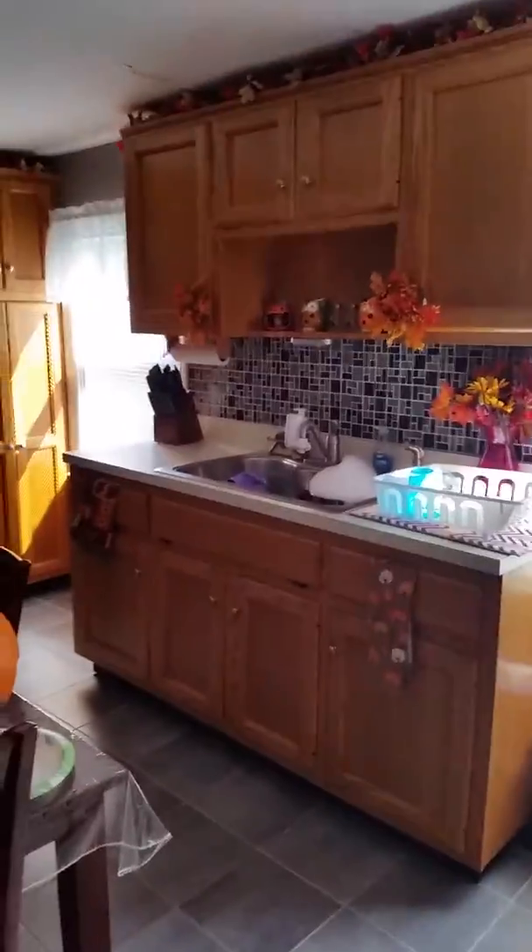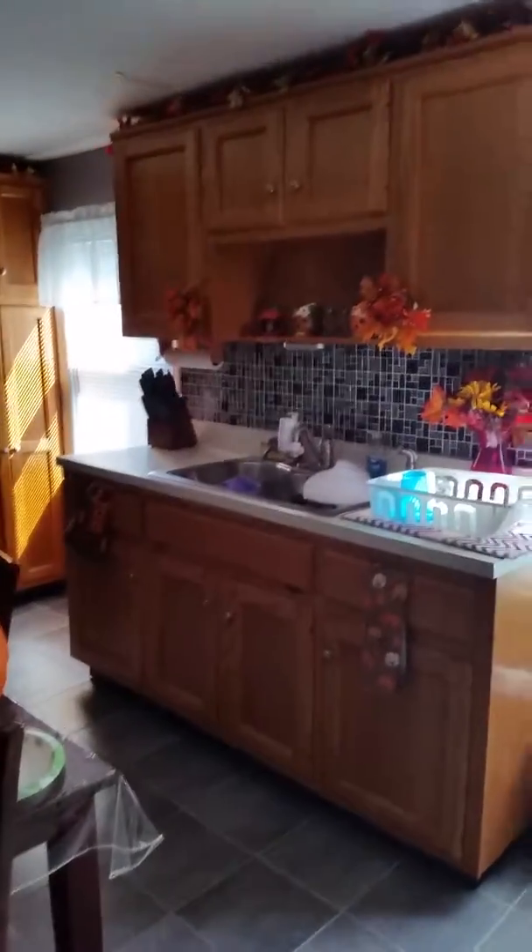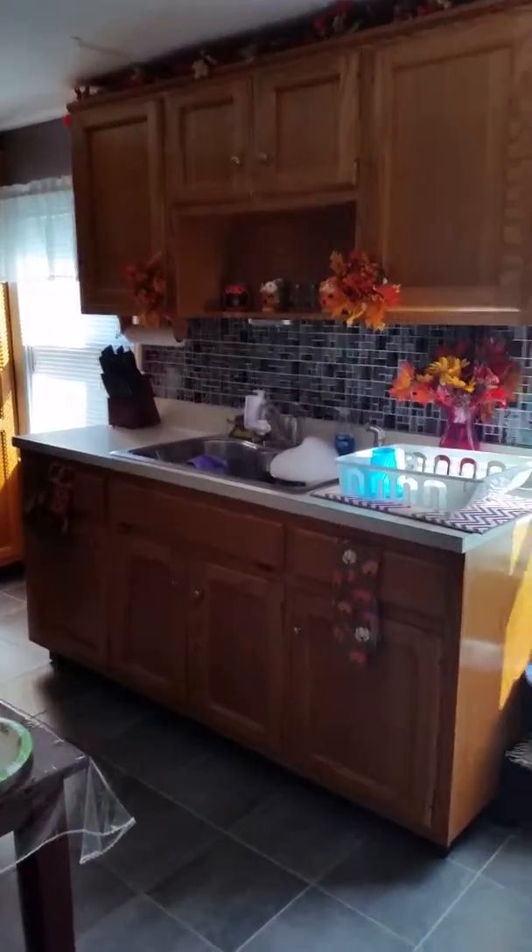This is my kitchen for the fall. I'll probably add some more stuff to it as time goes on, but as of right now this is what it is. Thanks for watching!